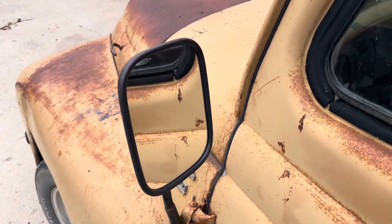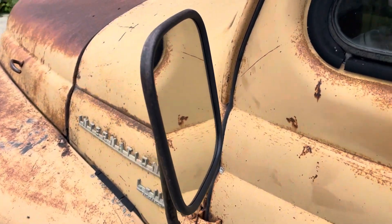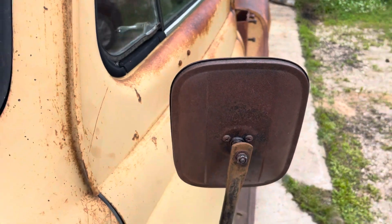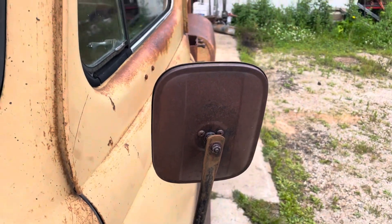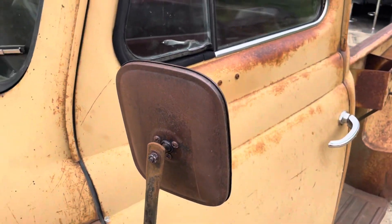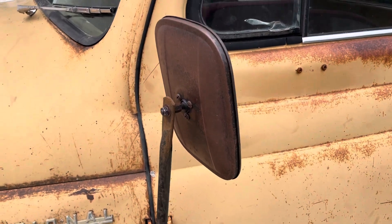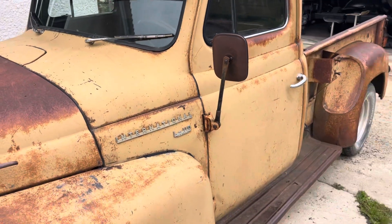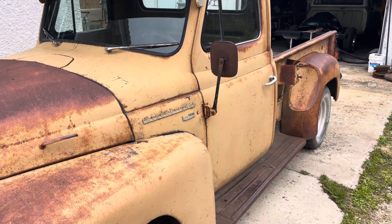I also did this — this was just a rusty mirror with no glass on it, so I bought a new mirror and painted it to look like rust. I attempted to, and I think I did a pretty good job. Especially from here, it looks like a rusty mirror.